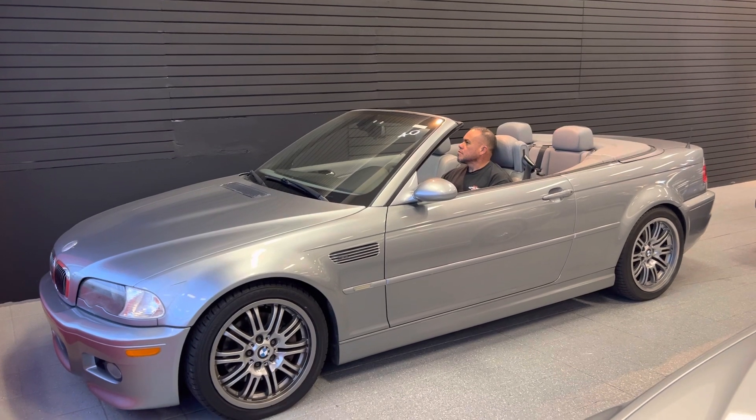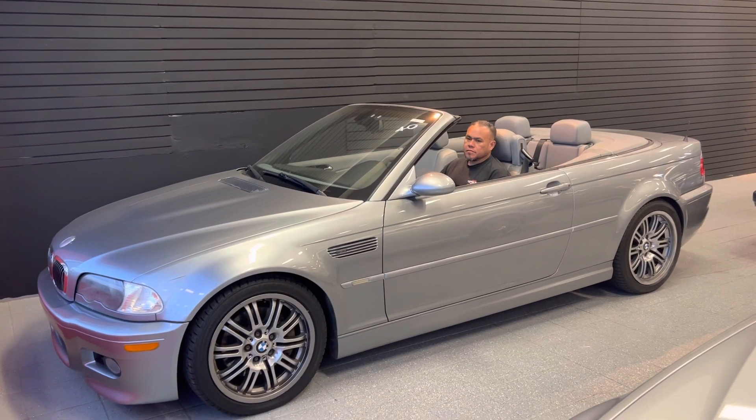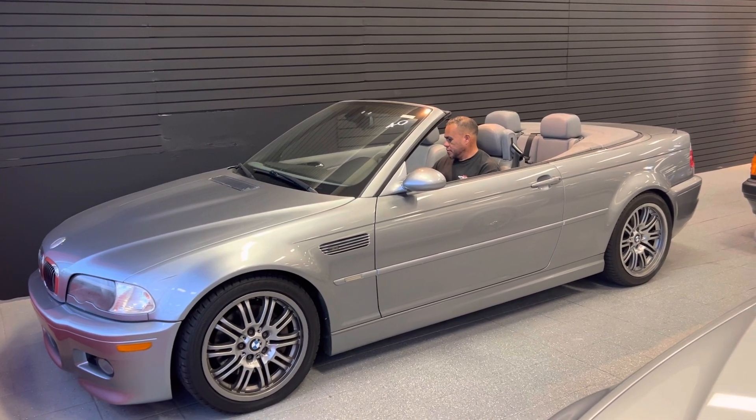And there she is — soft top works perfectly fine. I will send some pictures of the soft top as well. Thank you very much, bye bye.